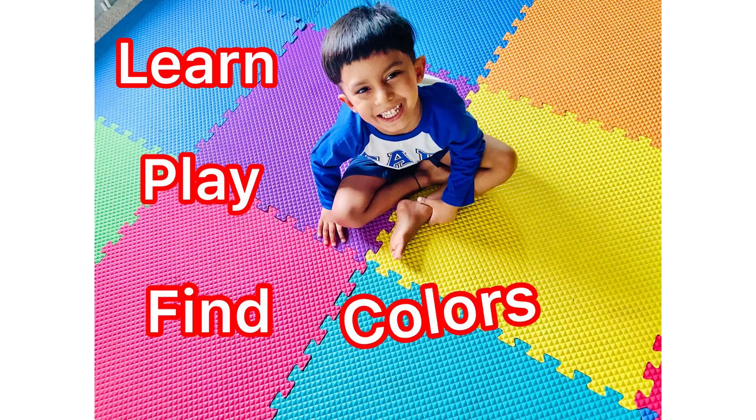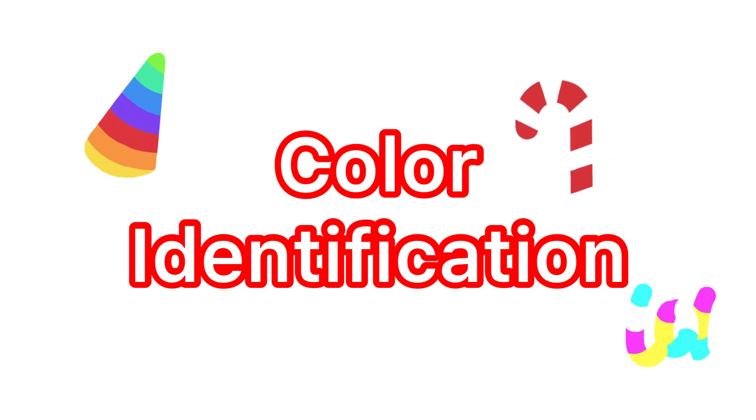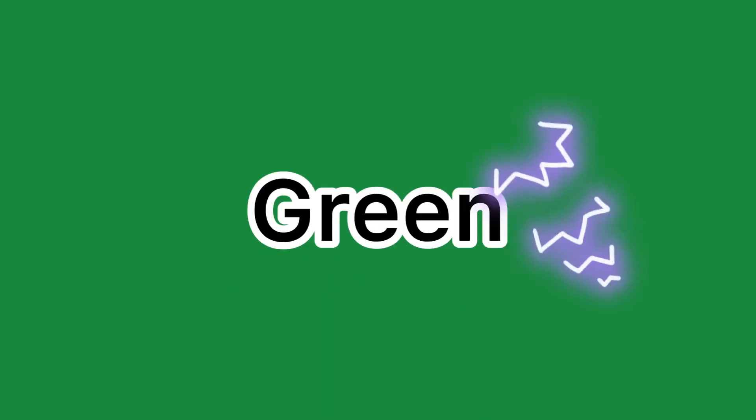Welcome to the section China Color Identification. Red. White. Yellow. Orange. Blue. Brown. Green. Purple. Black. Pink.